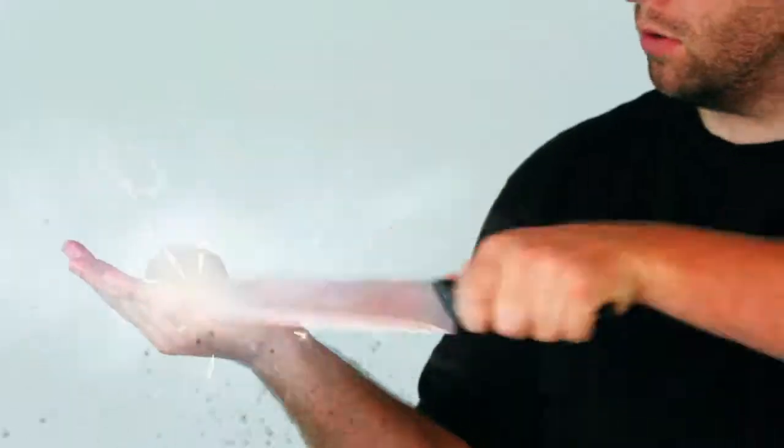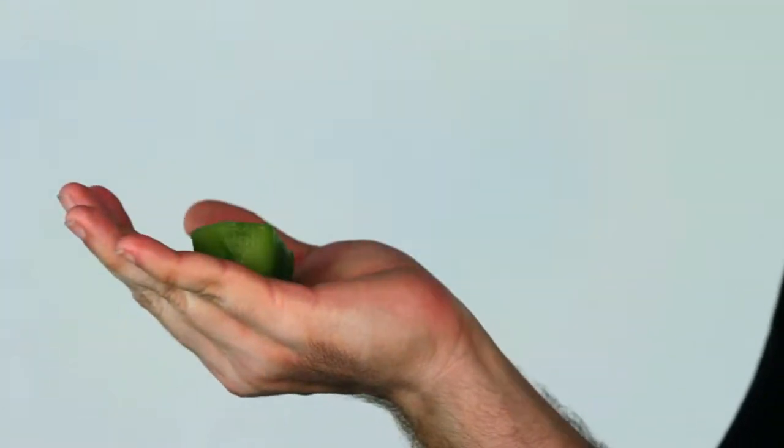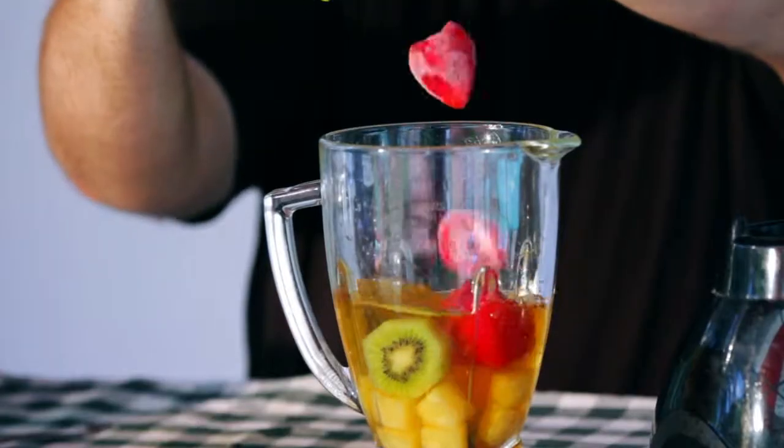Combine 2 cups of apple juice with 1 cup of pineapple chunks. Peel and cut 1 kiwi and add half of it to the blend. Instead of ice, toss in 10 frozen strawberries.